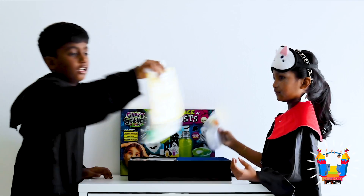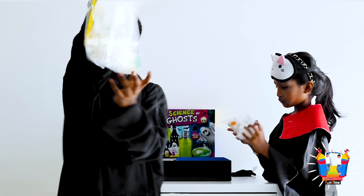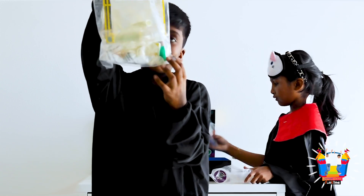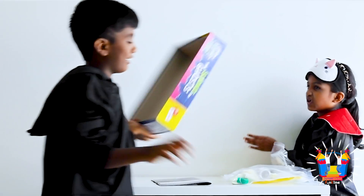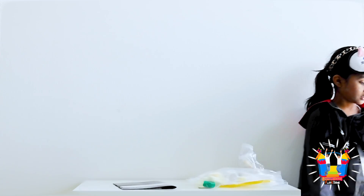Oh guys, look! There's some balloons, a bottle of glasses. Then we have a container. Do we still need this? And now we love this one, let's put it down.